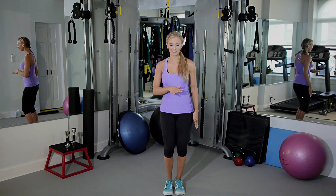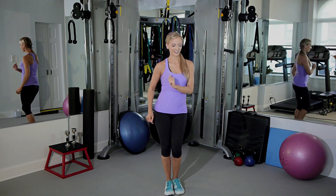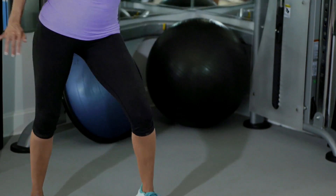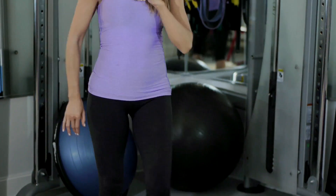Feet together, we're gonna step out to the side, come together, out to the side, come together. Relax your shoulders, relax your arms, and you're gonna do a little hip roll when you reach out.